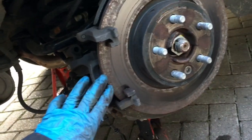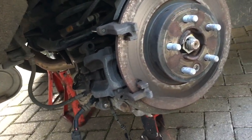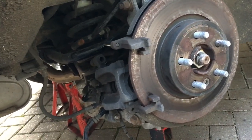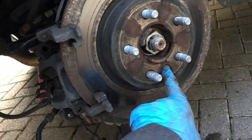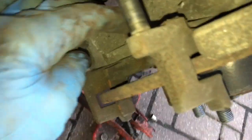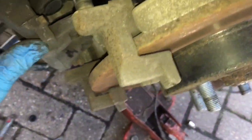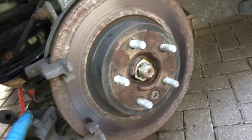The disc wasn't too badly worn so I just gave it a light sand over the rusty parts to flatten it out. If you're going to change the disc, there's a bolt that needs undoing and the main caliper bracket — held by a bolt here and one at the bottom — would need to be removed. That's quite a high torque spec. Then just pull the disc straight off and put the new one on.